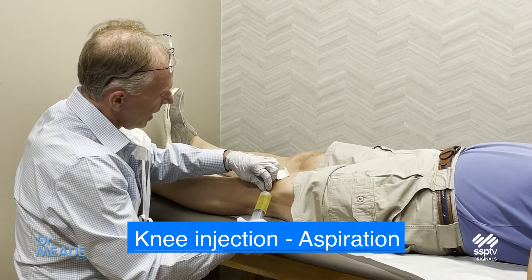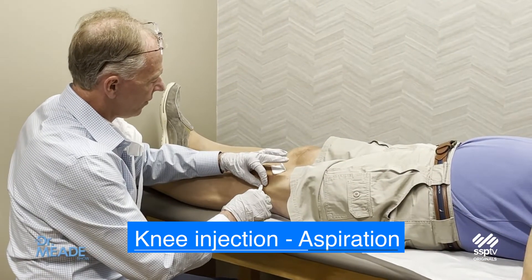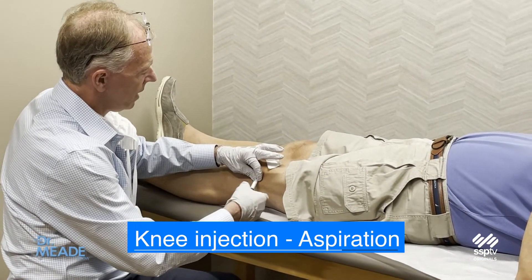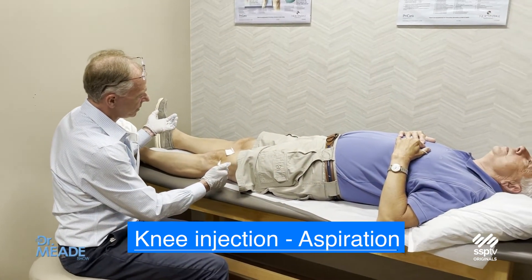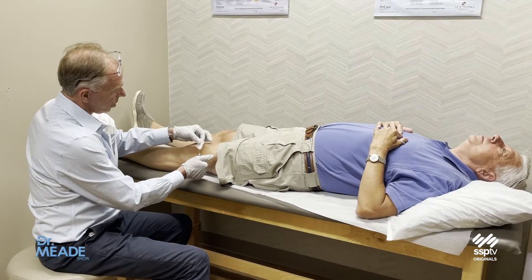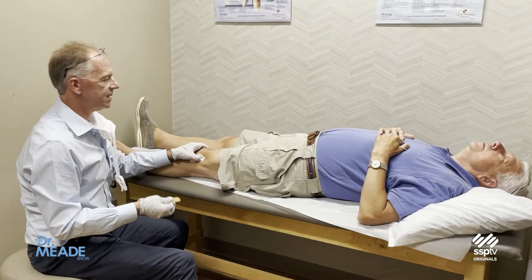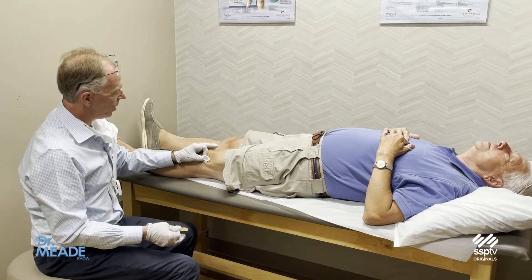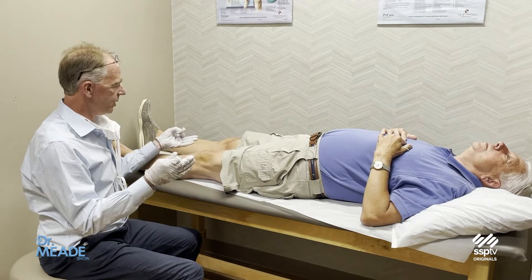Now if I want to put steroid in, I just change the syringe — I don't have to stick him again. He's very comfortable, and we know we're in the joint because there's absolutely no resistance. Bob, do you feel pressure at all? Nope. And so that's it, we're all done. I want to thank him for demonstrating how the knee can be painlessly aspirated, and hopefully that squashes the fears of other people who will no longer be afraid of having their knee aspirated with this technique. We do that 10 to 20 times a day and he never flinched.